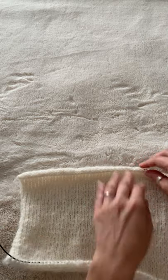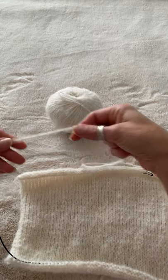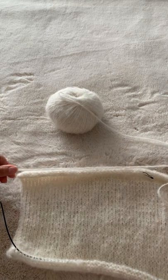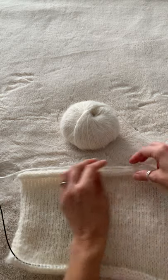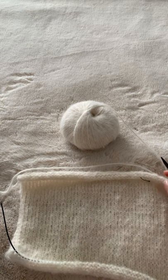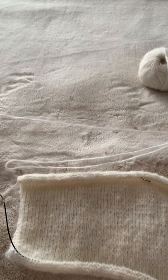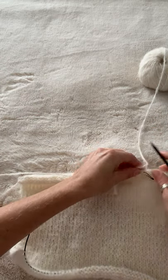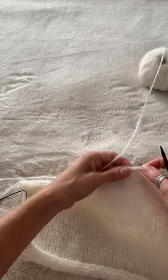For my size, the pattern says to pick up 35 stitches using the short end of the yarn. You will do so like this. So you want to measure how much yarn you will need because you'll be using the short end — it's better to have extra than not have enough. This is your fresh ball and this is your short end, which I made a little longer now, but that's what it means when it says short end. So when you pick up stitches, you will start here and you will be using the short end.